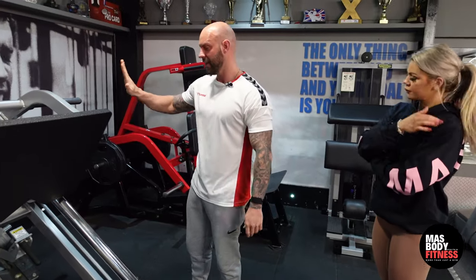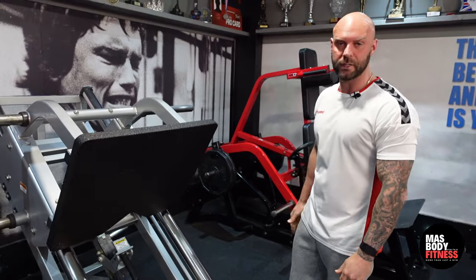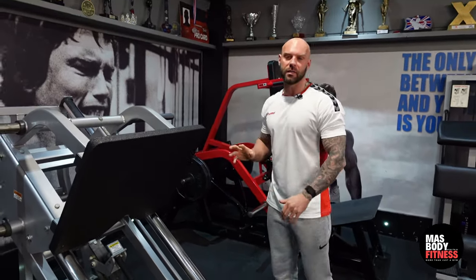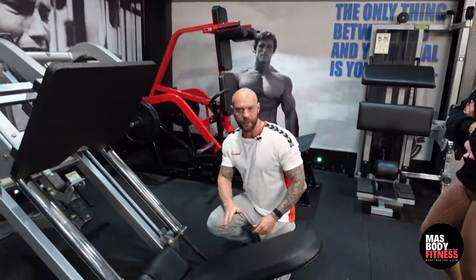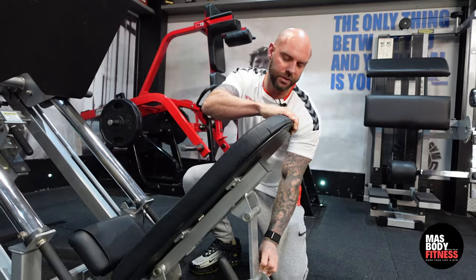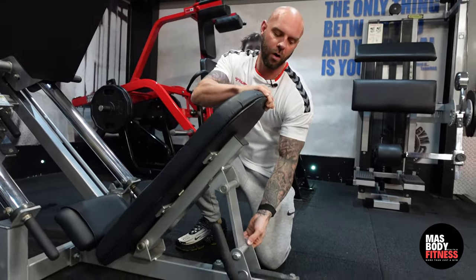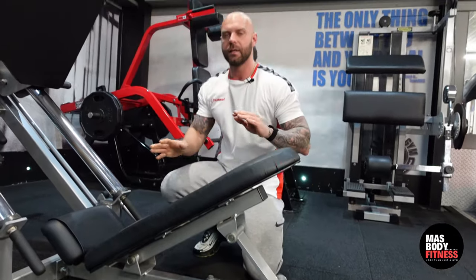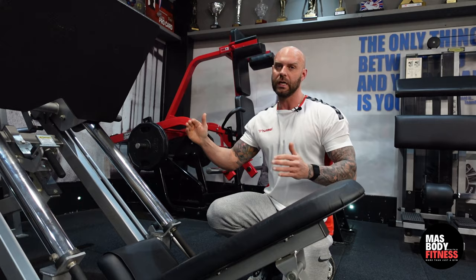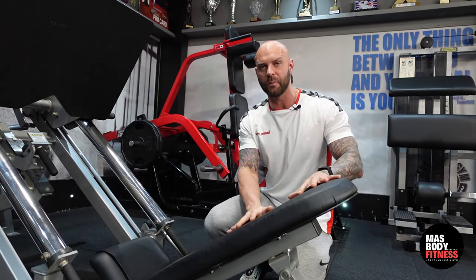The famous Hammer Strength 45-degree linear leg press — this is the beast of leg presses. First things to note depend on your back position and how you want it. You can either pull the seat to a higher position, which will elevate your shoulders a little bit more, or lower it down. This is dependent on how comfortable you feel and also how long your limbs are, which will determine what position targets your quads best — find what suits you.